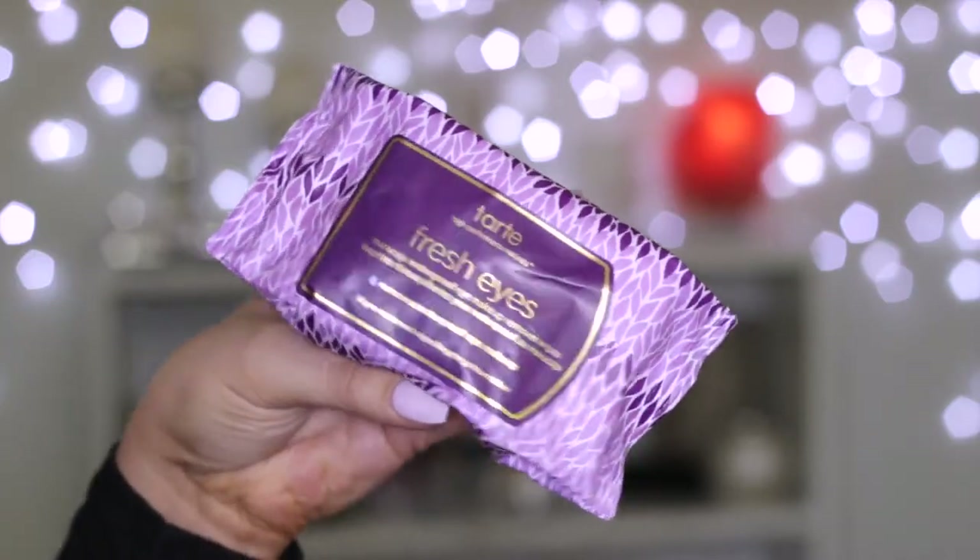Next I got the Fresh Eyes Maracuja Waterproof Eye Makeup Remover Wipes. I'd actually already tried these at a friend's house and loved them. I used one today — they're really, really good. They take away any product and they smell really good too, kind of sweet but fresh. Super cute packaging as with everything Tarte. You get 30 wipes in this pack, so it does look small but you get 30.